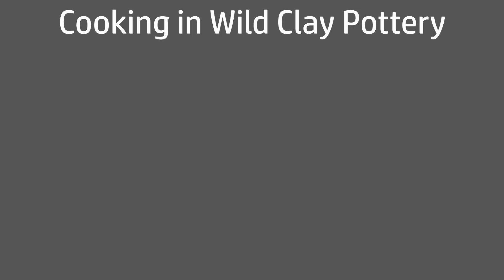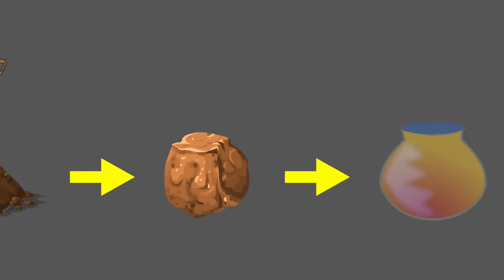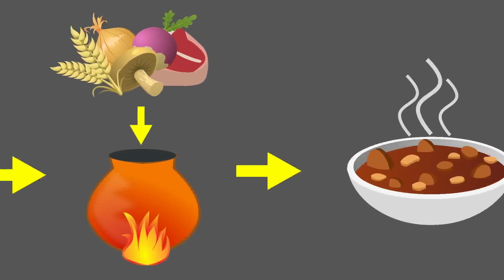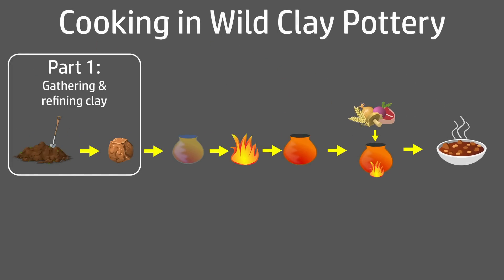This video is part one of what I hope will be a short series where I intend to gather some wild clay, make a pot, fire it to earthenware in a wood fire, then use it as a cooking vessel to prepare a meal again over the coals of a wood fire. In this part I'm going to gather the clay and refine it ready for use.